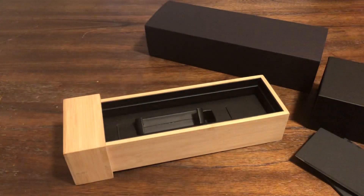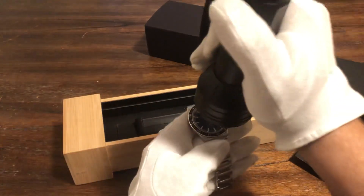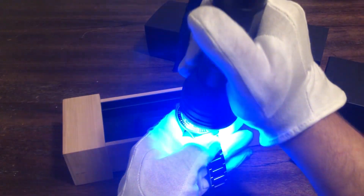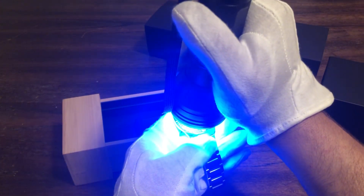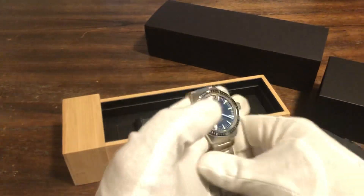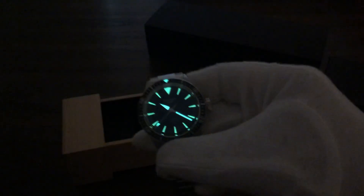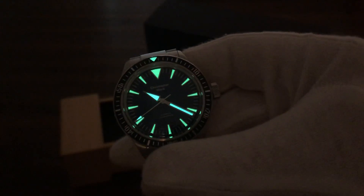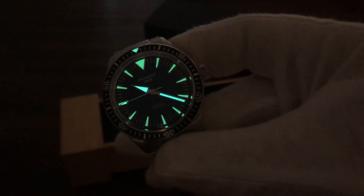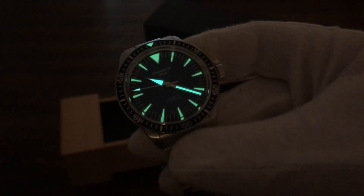Let's do a loom shot and then we can close. I'll have a link in the description to their website and a link to this actual watch. The loom is also phenomenal — so here we go. Here's the loom — very bright. They did a great job with this one.